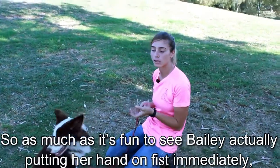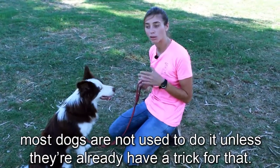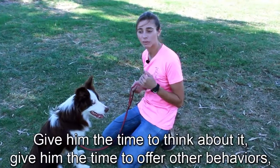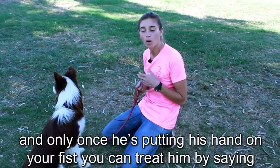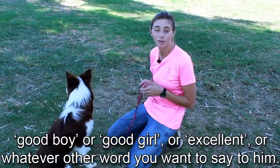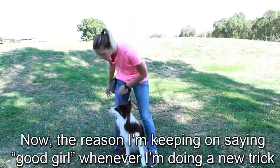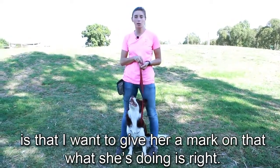As much as it's fun to see Bailey putting her hand on my fist immediately, most dogs are not used to doing it unless they already have a trick for that. If your dog is not putting their hand on your fist, give them some time to think about it, to offer other behaviors. Only once they're putting their hand on your fist, treat them by saying 'good boy,' 'good girl,' or whatever marker word you want to use. Good girl.